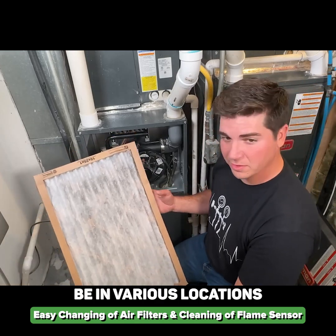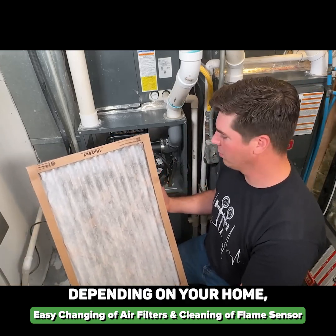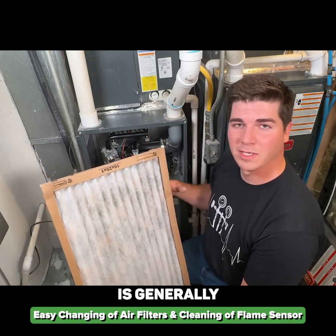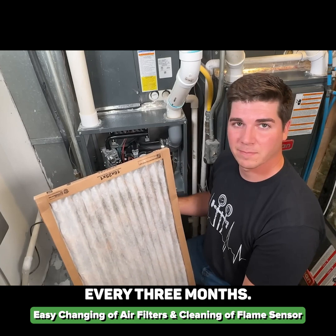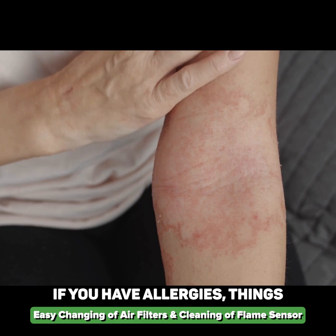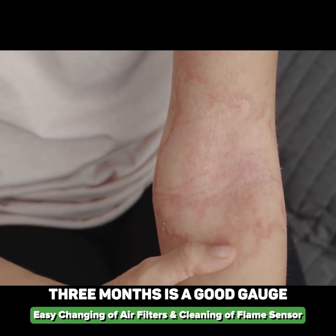Your air filters can be in various locations depending on your home. My recommendation as far as when to replace the filter is generally every three months. This varies depending on if you have a pet that sheds, if you have allergies, things of that nature — but three months is a good gauge.